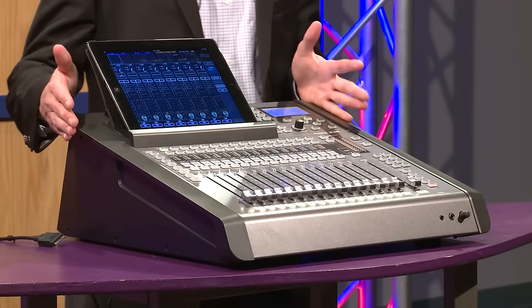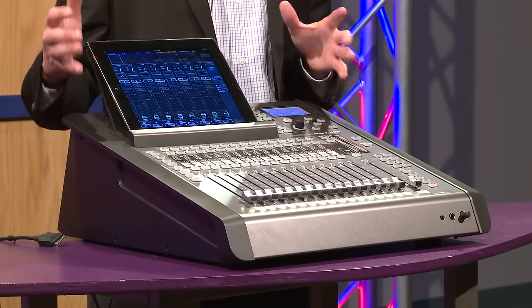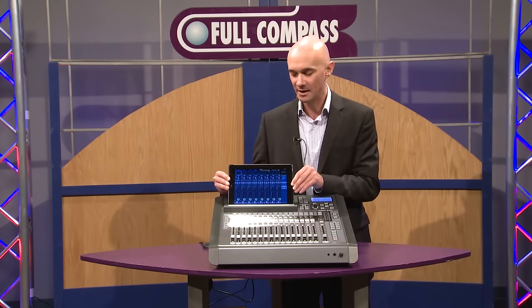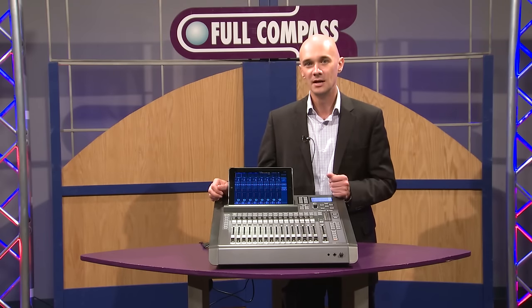This is a really unique vMixer. It's our first all-in-one vMixer, and what's really great about it is it's the perfect combination of the flexibility and mobility of being able to take your mixing interface with an iPad, with the precision and the reliability of hardware that you're used to from digital consoles.